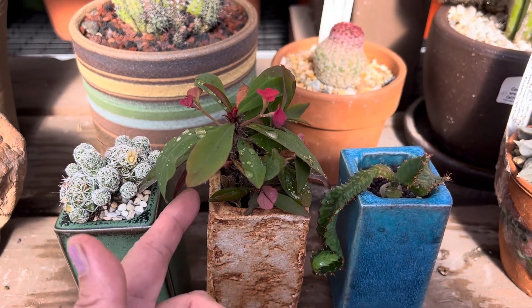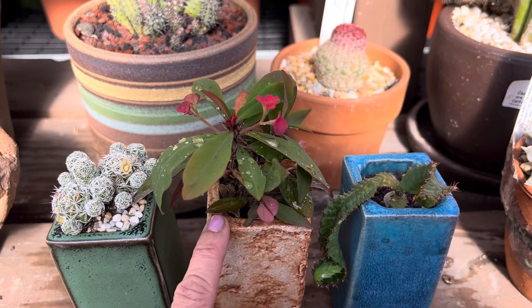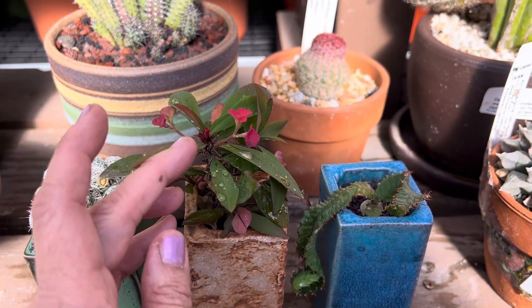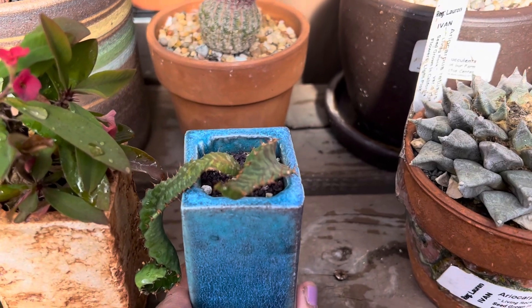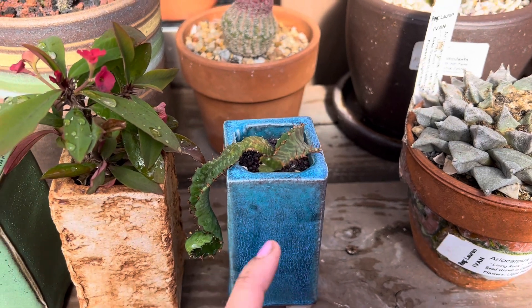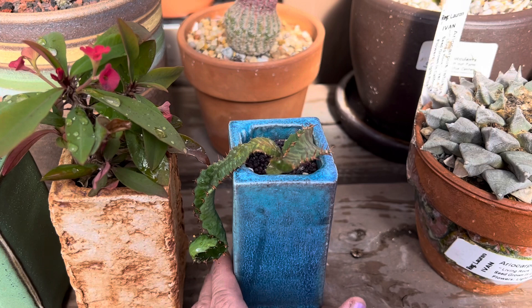A nice rustic look for this variety here. The euphorbias are poisonous so you want to be careful when handling all euphorbias — they have a milky white sap inside the stem. This one is a euphorbia stellata, also a poisonous variety, but this is again a nice handmade container — a blue or turquoise pot — and see how it dangles or cascades against the edge here.